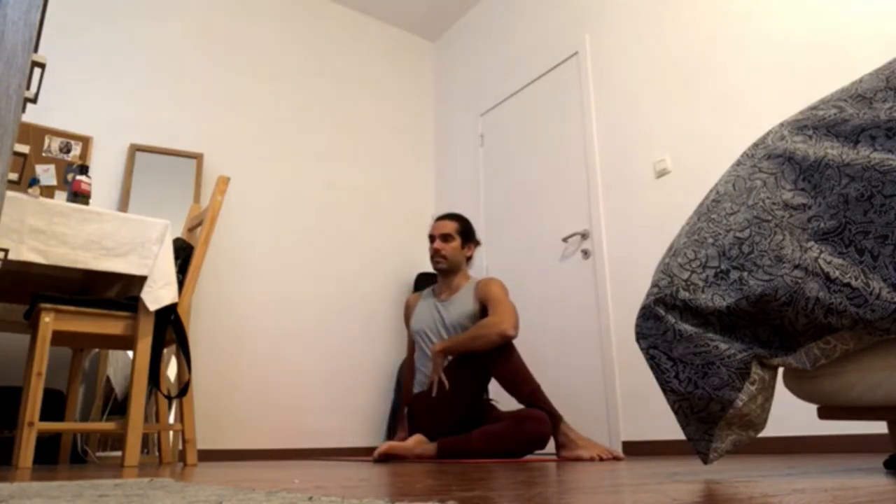Exhale, twist to the left. You can hug the knee and then bring the back hand behind the back, even touching the right thigh if you're there. Stay here — keep pressing the left foot down and bringing the left hip forward. Keep pressing the right foot down and the right knee down.